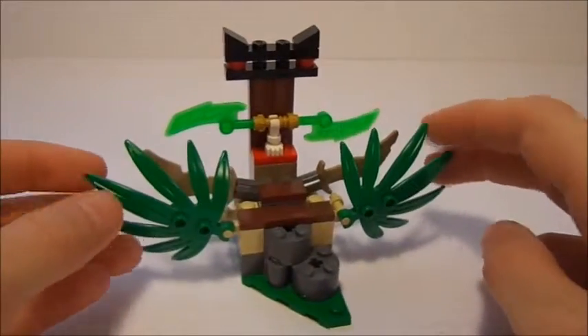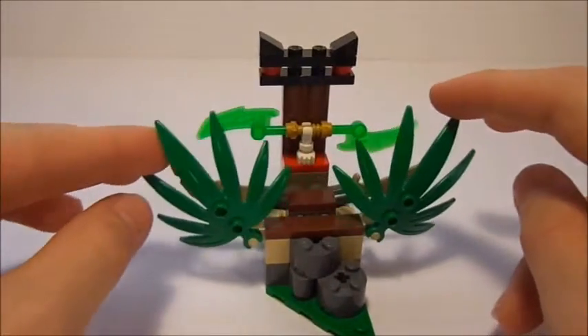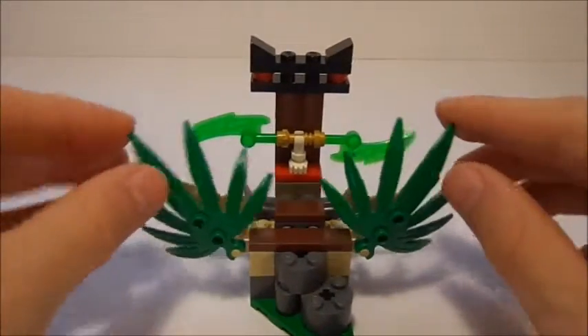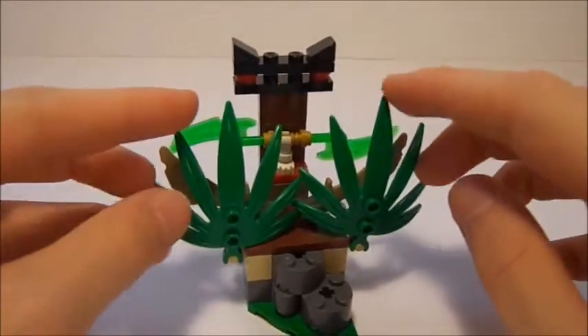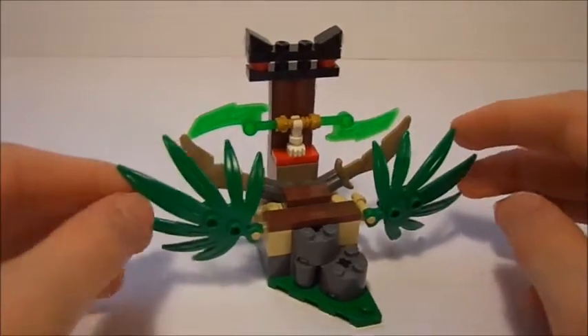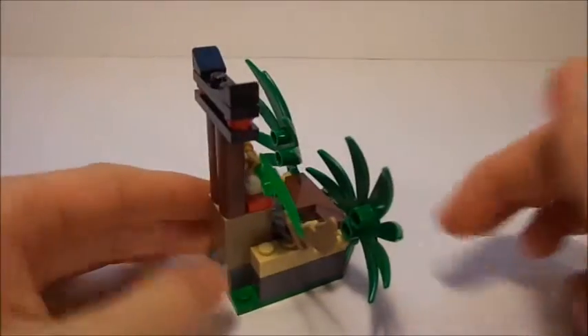I actually really, really like how you can move these up and down to hide the blades behind there. You can put them all the way down or all the way up. Of course, this would be like blocking the path — Kai could pull away the reeds for a stop motion, which would be very, very cool. So that is pretty much it.